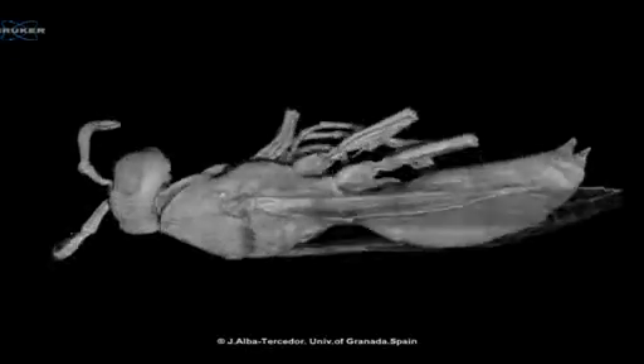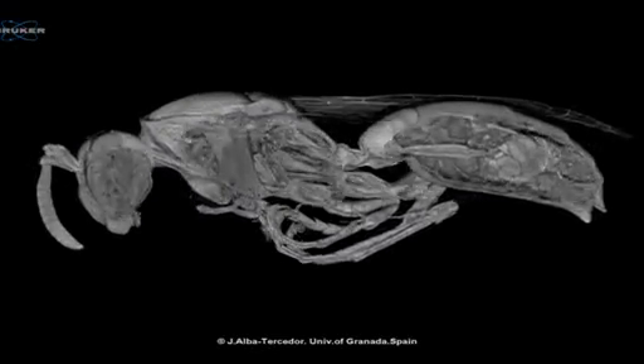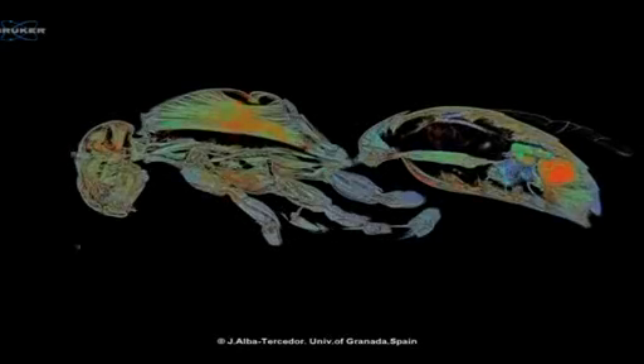This 3D model shows in stunning clarity the internal and external structures of Pulisides gallicus, otherwise known as the common European paper wasp.